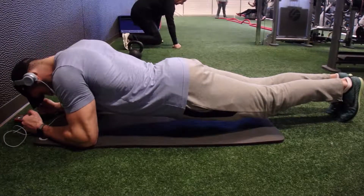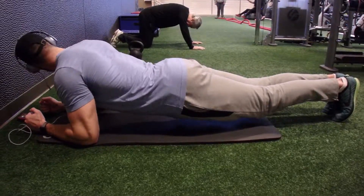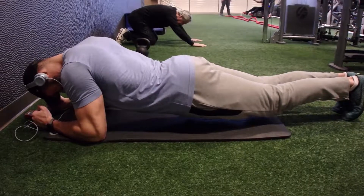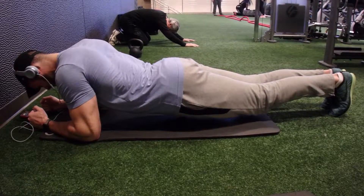I normally like to do it at the end of an ab workout simply because I'm usually really tired out, and it really helps me isolate the core — even as I'm struggling, I really feel that burning sensation.